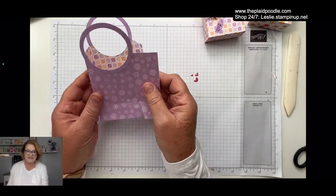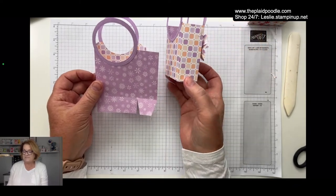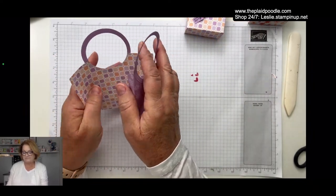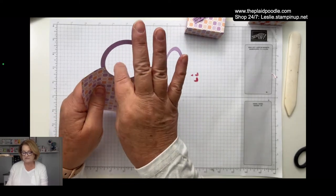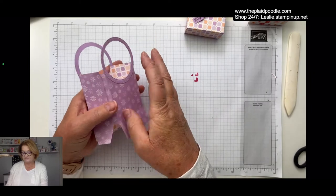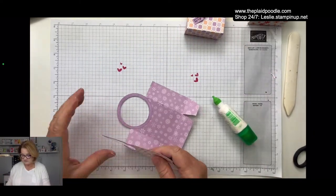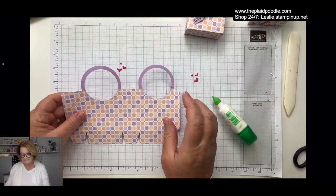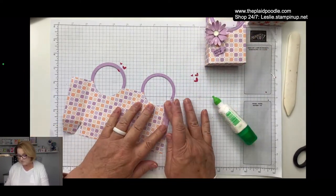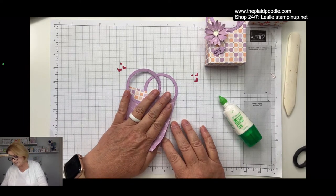If you don't have a die cutting machine or circle die cuts, you could use the same measurements and it would be a little box. Or you could just hole punch and add some ribbon for a handle — just improvise. I got to jabbering and forgot what I was doing — this one's going to be all purple instead, but it'll still be pretty.